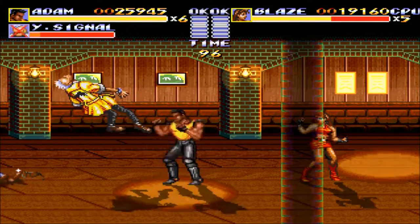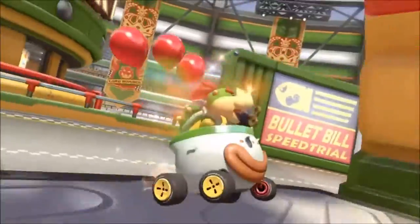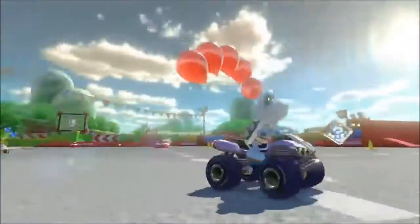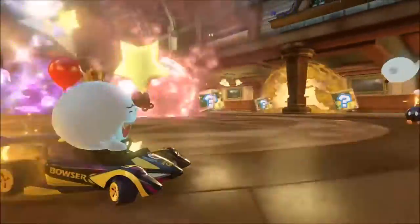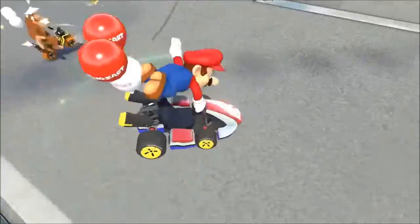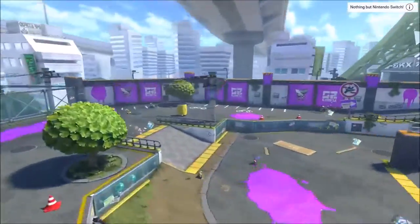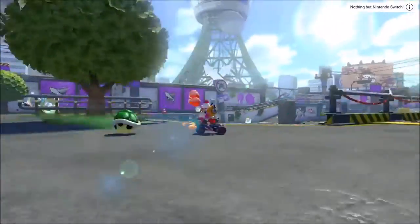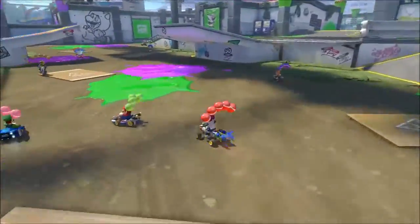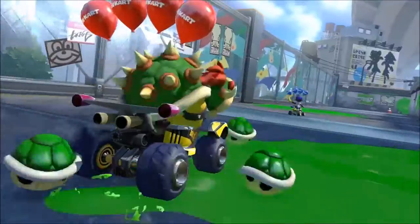They also showed off the new battle mode. I didn't really mess around with the battle mode in the Wii U version too much, because it wasn't that great — it was just the same tracks where you could drive around and shoot each other. The real battle mode from Mario Kart should be a field or some kind of stage, not a track. The stage they showed was a Splatoon stage with paint everywhere — it looked like the main stage from Splatoon.